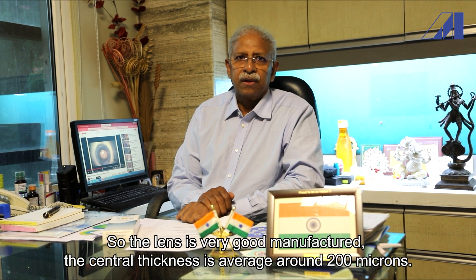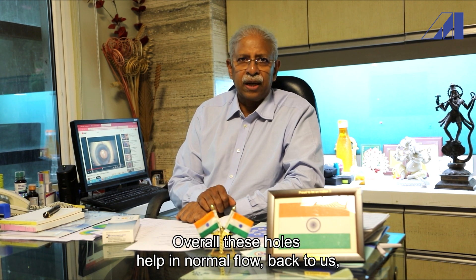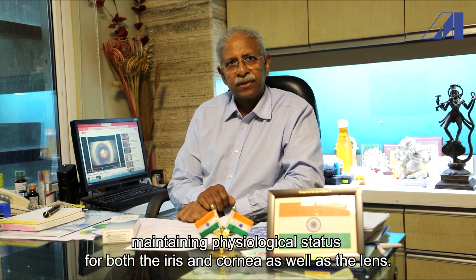The lens is very well manufactured. The central thickness averages around 200 microns. There is a central hole which is 340 microns, and there are two peripheral holes as well. Overall, these holes help in the normal flow of aqueous, maintaining physiological status for both the iris, cornea, as well as the lens.